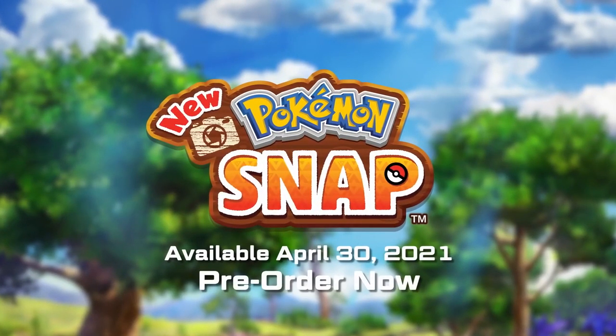New Pokemon Snap just released for the Switch, but you know what? It released too late. You guys remember the Wii U, the console that would have been perfect for a Pokemon Snap game.